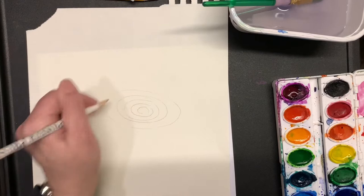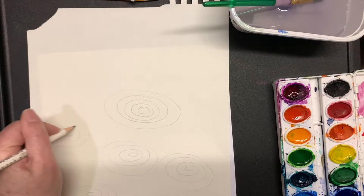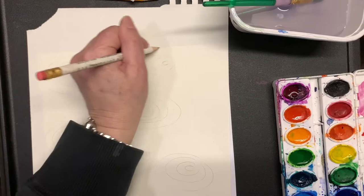With a pencil, very lightly draw your concentric ovals all over your paper — you want them to look like rain puddles. Start with the smaller one and go outward. Then take a white crayon.